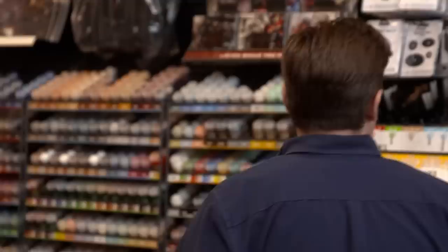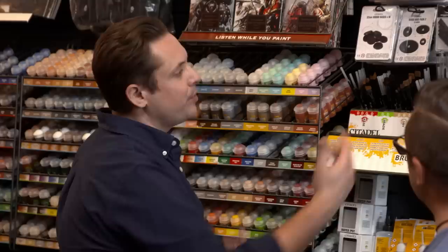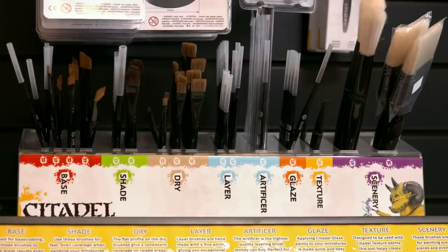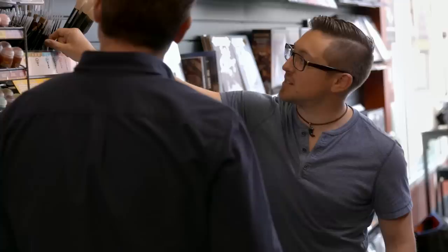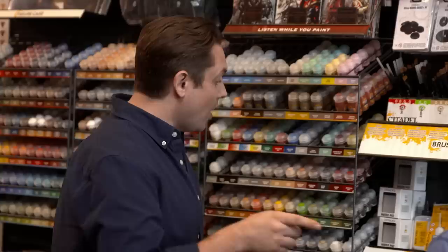One of the things I hear a lot on social media is: I want to start, but where do I start from the basics? Do I need to buy every single brush or paint? Technically, you really only need one brush — the base coat brush is probably the only thing you will need for a while. If you want to expand, the true essentials are a base coat brush, an artificer brush for faces and tighter areas, and then a dry brush. Your next buy would be a shade — to throw some shade on your mini. You can start small and expand as your talent grows.